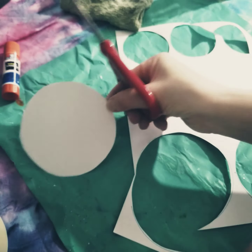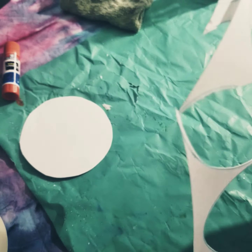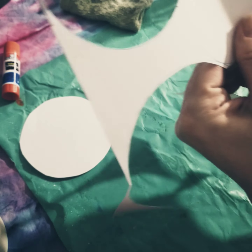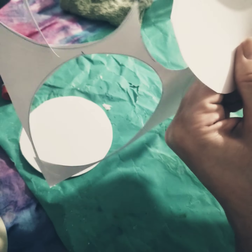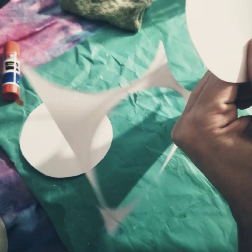There's my first circle. I'm going to cut out one more just to show you guys an example. Open, shut. Open, shut. This is how we cut, cut, cut. Planets are round — that's why we've made these into circles.